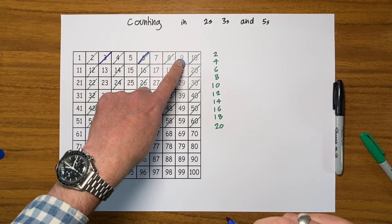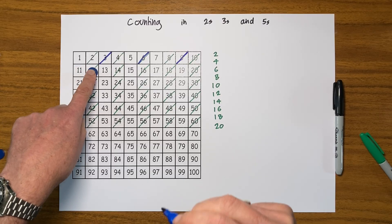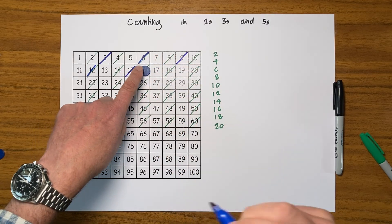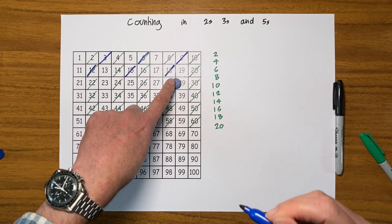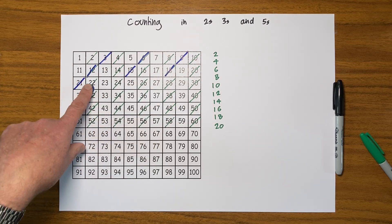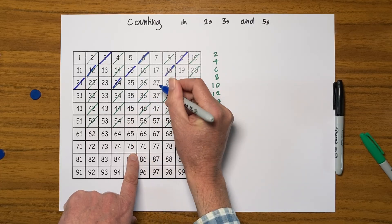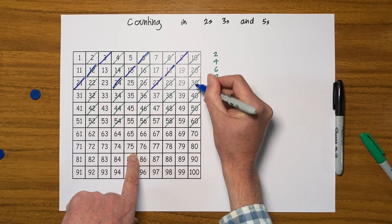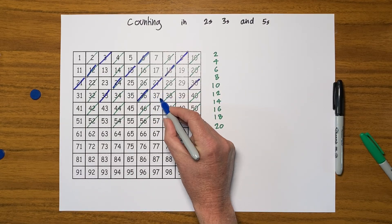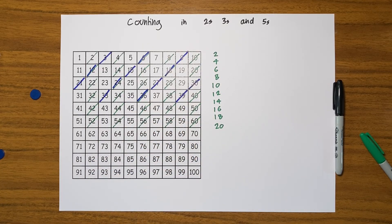Continuing to count in threes, moving the counter along each time — one, two, three — marking each multiple of three. I wonder if anybody can see a pattern starting here. And you can see when I count in threes, I get this lovely diagonal pattern going across my hundred square.